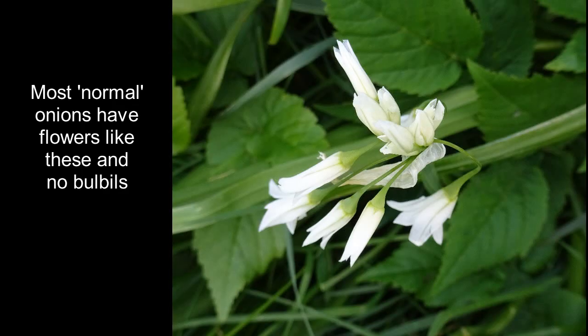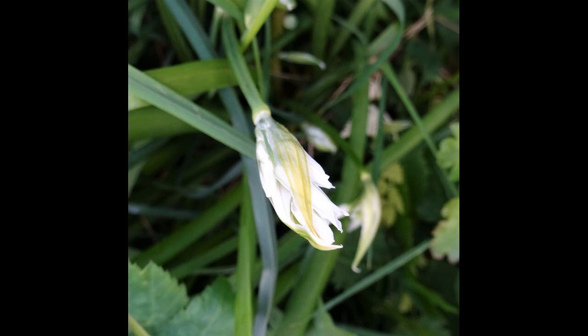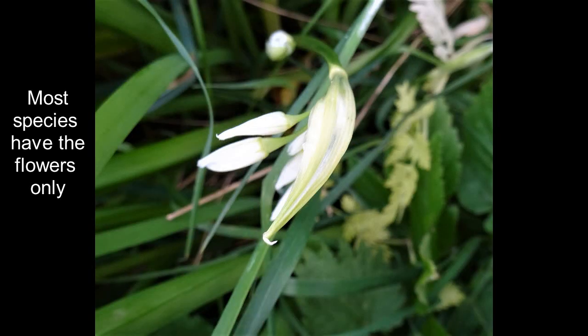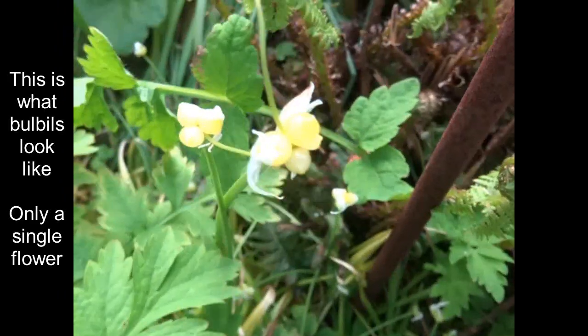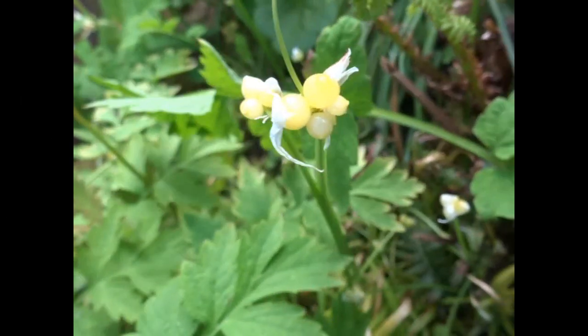The few-flowered garlic and the crow garlic are examples of members of the onion family. They're almost devoid of flowers altogether — they just produce bulbils. These bulbils are an advantage because they start to grow immediately on the ground; in fact, sometimes they grow while still attached to the plant. This avoids the delicate seed stage with its need for specialised growth conditions and for pollination.